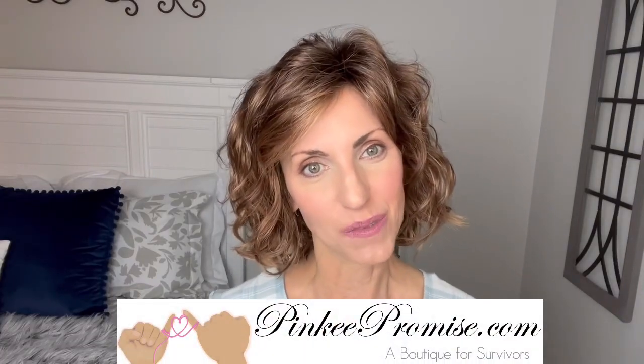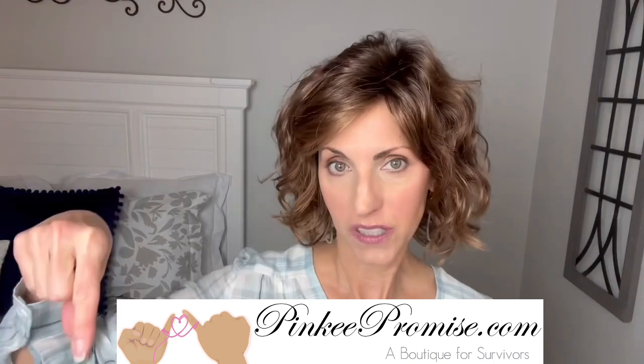Thank you to Pinky Promise for sending this wig to review for you all today. There will be purchase information down below in the description box below the video. Thanks so much for watching. Take care of yourselves, and until next time, don't forget — you're absolutely beautiful. Bye.